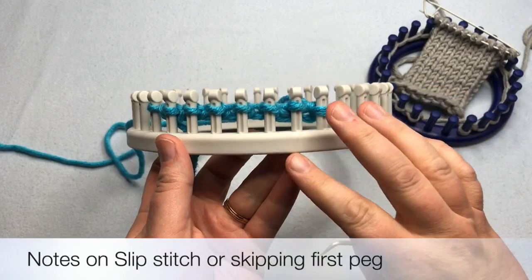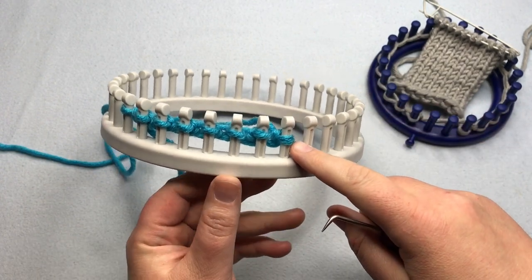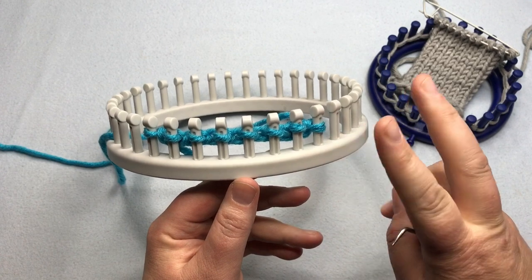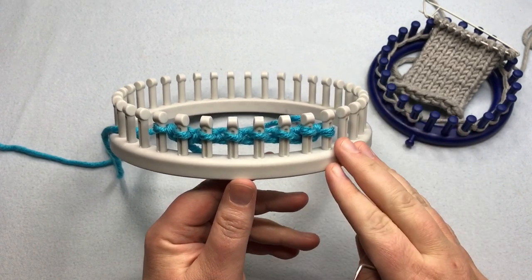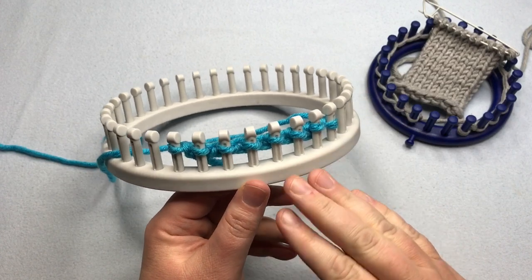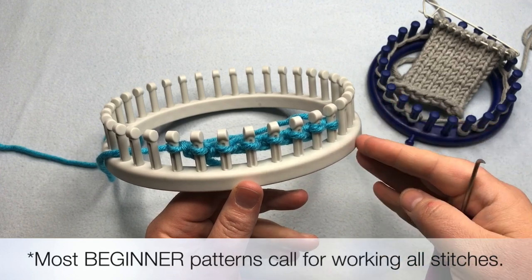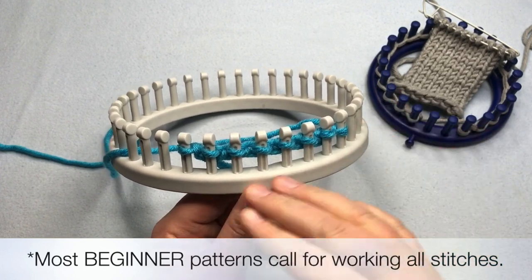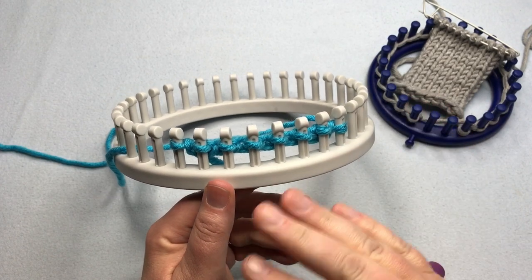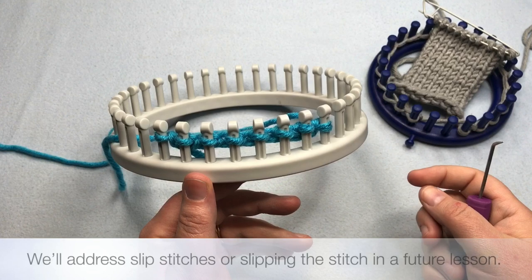Now you may have asked yourself: why have I not skipped this first peg? You may have seen in other people's videos where they're skipping the first peg or slipping the peg. That's something we'll talk about in another session. Most knitters and most needle knit patterns aren't doing that when they're knitting, so I don't want to teach that part just yet. I just want you to appreciate what it looks like to knit all the stitches and come back and forth without worrying about slip stitches.